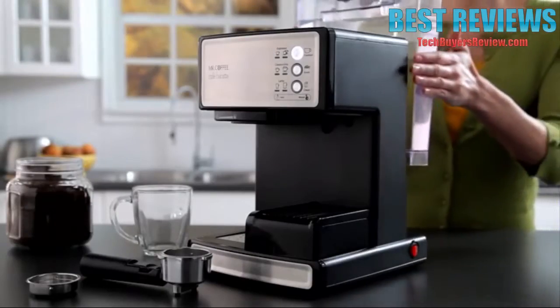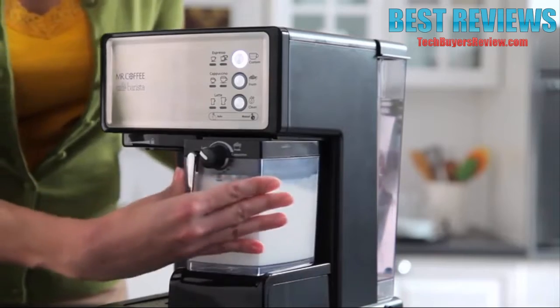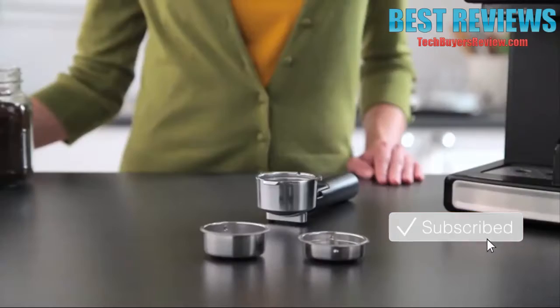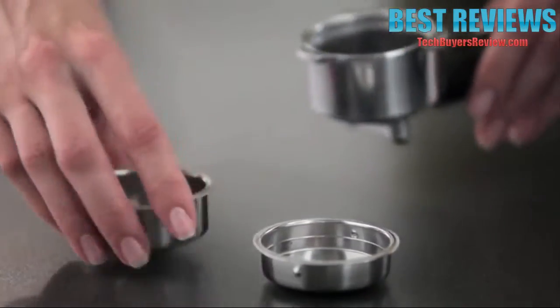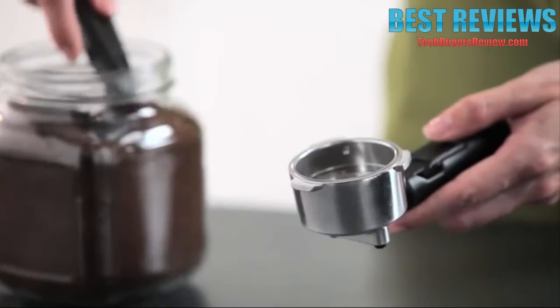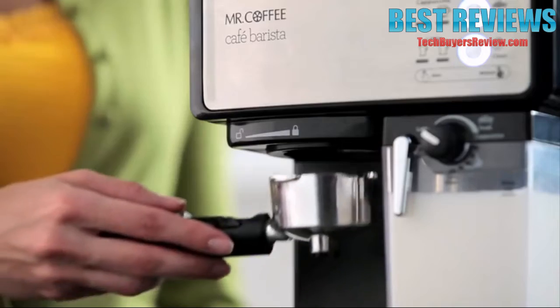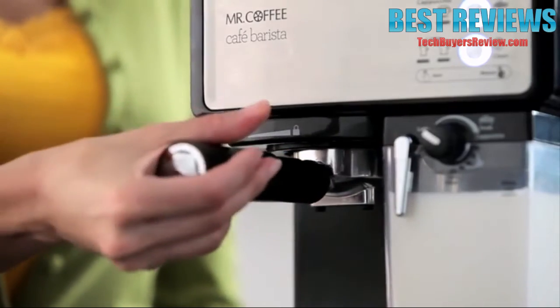To begin, fill the water reservoir and slide it into the unit. Pour the milk of your choice in the milk reservoir. Next, place the single or double shot filter inside the portafilter depending on the type and size of your beverage. Add the espresso grounds tamping them down firmly and attach the portafilter to the unit.